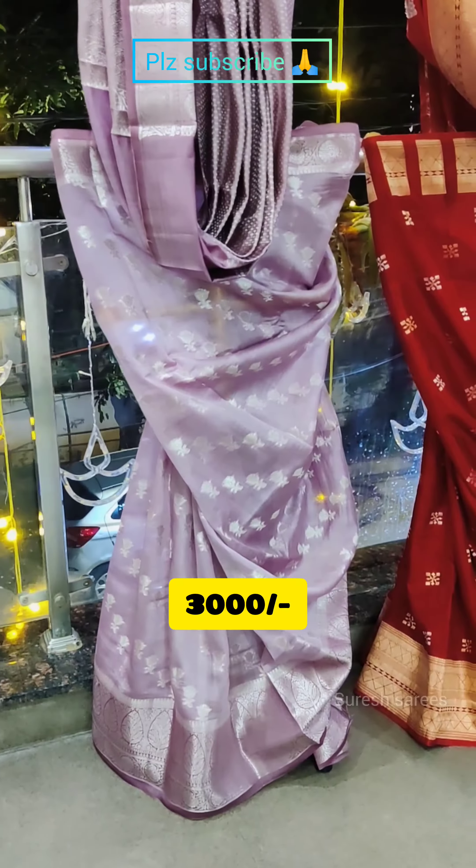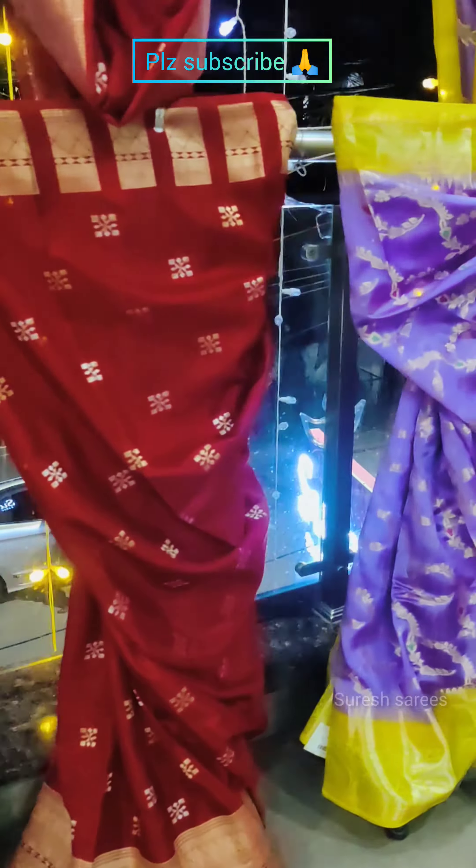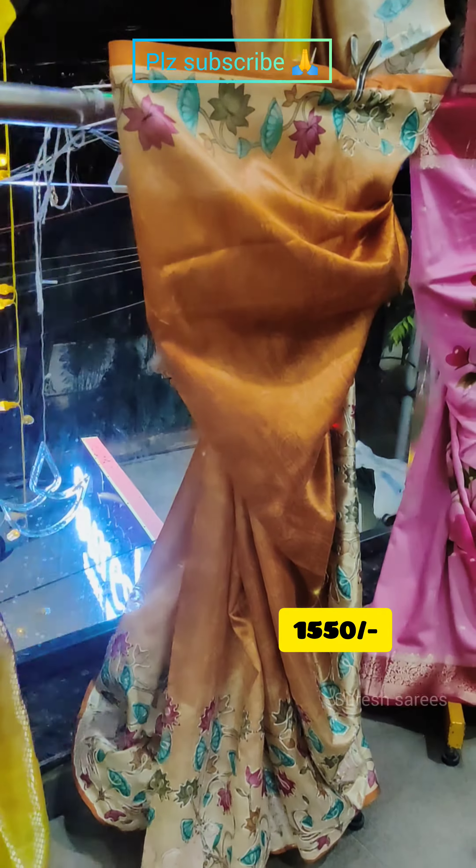Hello and welcome to Sureshari Business. We are in Kukatpalli, Hyderabad. We are going to make some fancy items. We are going to look at the colors available.